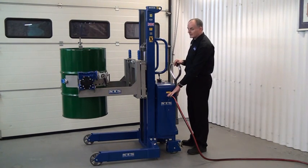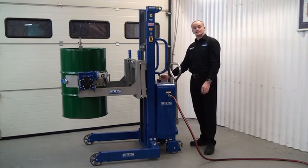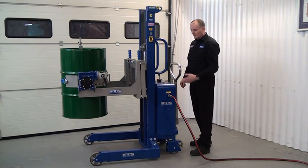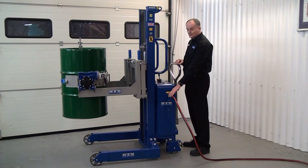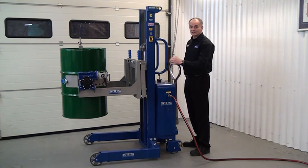The airline here can be connected into the left or the right-hand side of the panel, depending on which way it's more convenient to run the airline. If we disconnect the airline, the unit is hydraulically locked, so nothing will change or move.